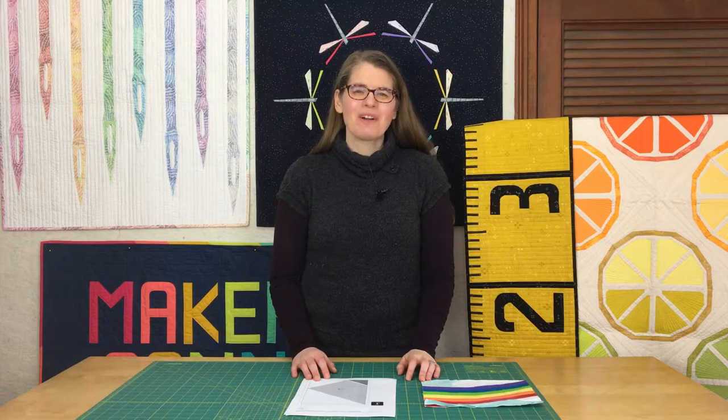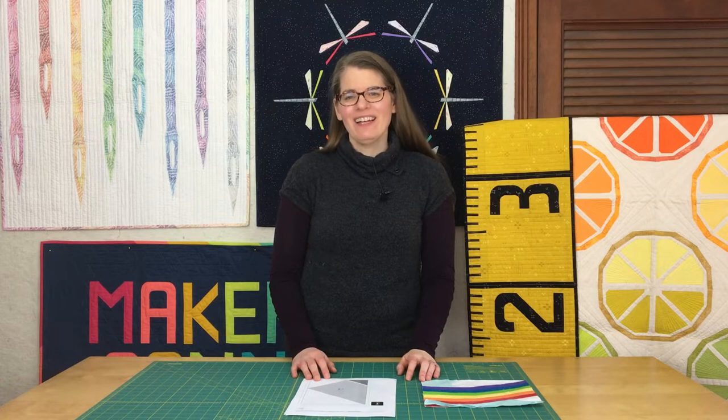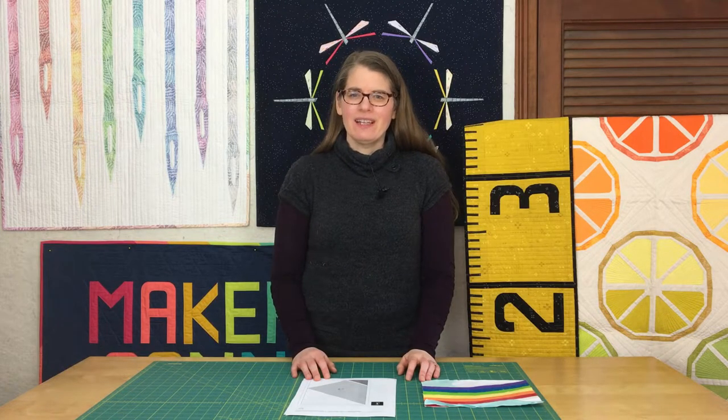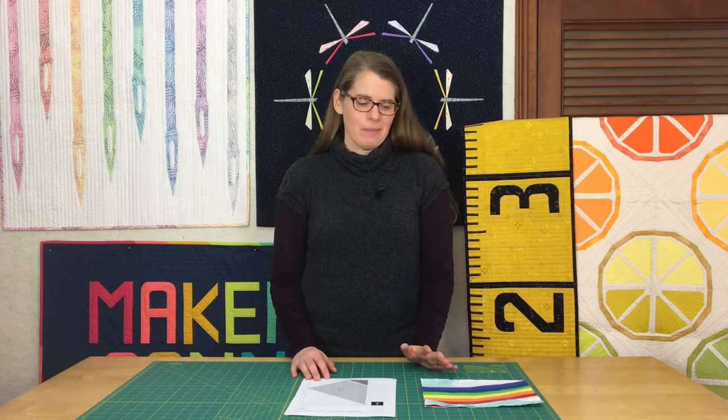Hi, I'm Sherri Cifaldi-Morrell and welcome to Whole Circle Studio. Today I wanted to share my tips and process for foundation paper piecing, often called FPP for short. If you're not familiar with this quilt piecing technique, here are some of the basics.